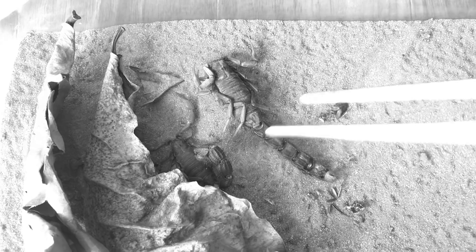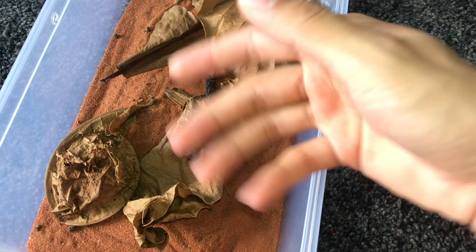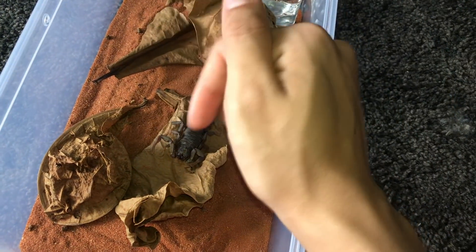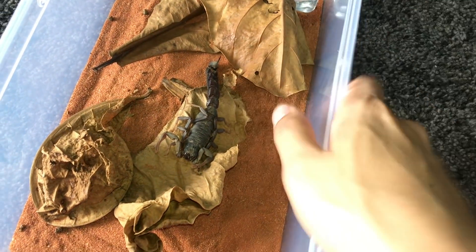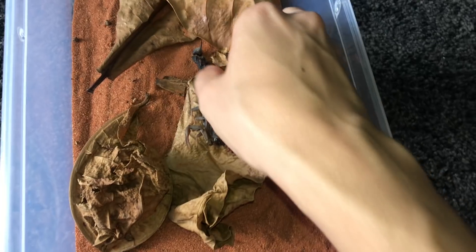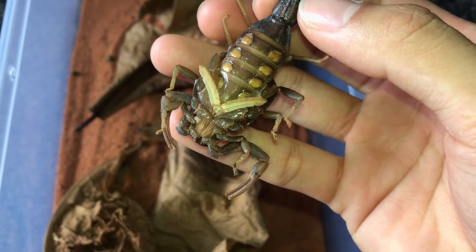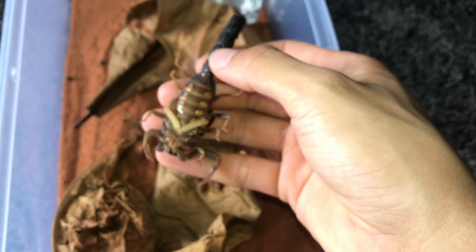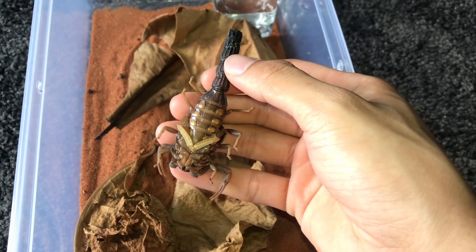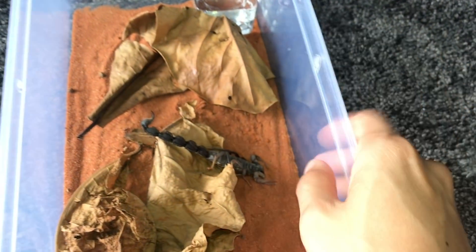You guys remember the video where I compared this guy to its other siblings in size? This guy just decided to grow super quickly and overgrow compared to his siblings, which is kind of weird. I don't know if scorpions are like tarantulas where males grow faster — I think this is a male, but do let me know if I'm sexing it wrong.